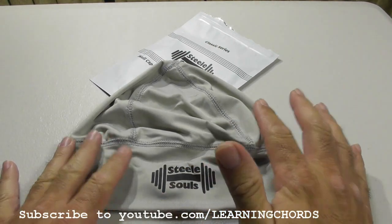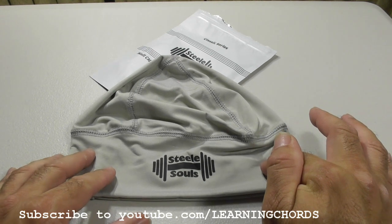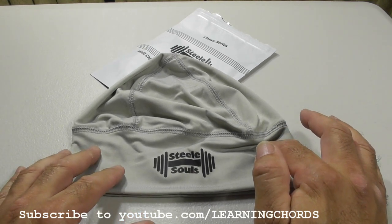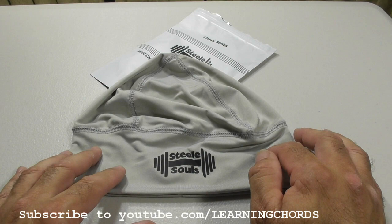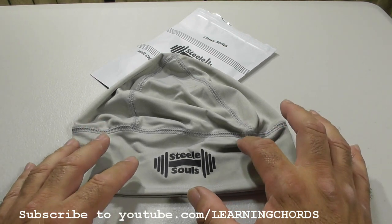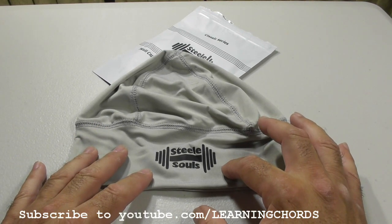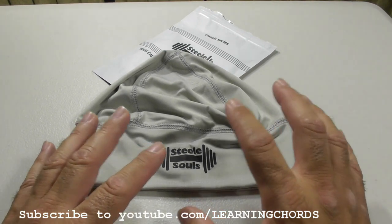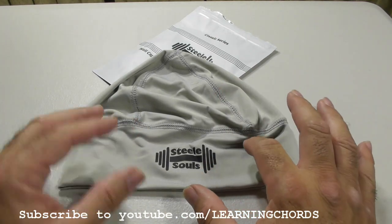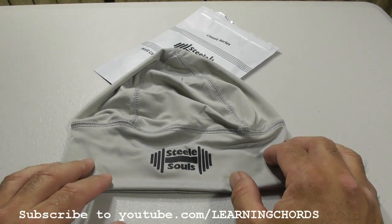This is such a nice product. I wish they made a version of this that extended — I can't remember what they call them, it's like a Russian name — that not only went over the head but went all the way down over the face and the neck to completely protect you. Of course with openings for your eyes so you could see, otherwise you'd crash, and you don't want to crash.